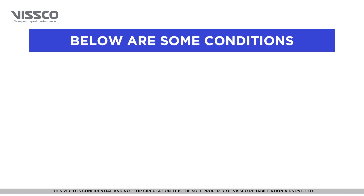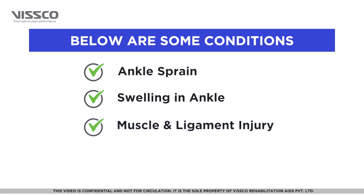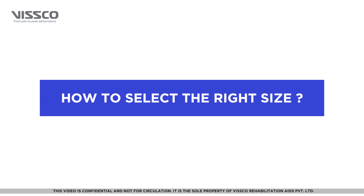It is used in case of ankle sprain, swelling in the ankle, and muscle and ligament injury. For the product to be most effective, it is important to select the right size.